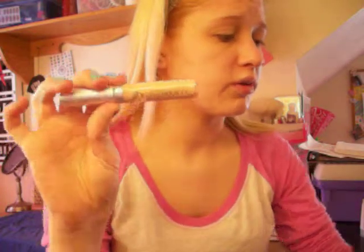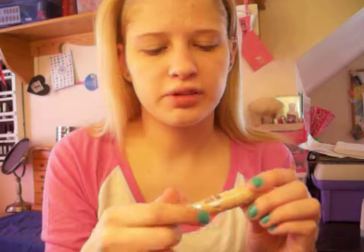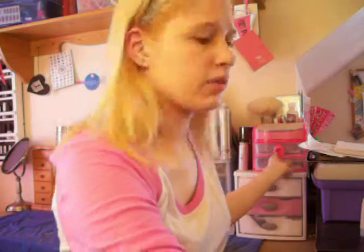Then I start with my concealer, which is a little bit different for some people. Usually I use either the Ulta Natural Finish Concealer, or my Hard Candy one — which I should use today, because that one's a little bit more heavy coverage, and I've got a whole bunch of red spots. I'm just going to dot that on the spots where I see red, and put a couple dots on my nose since my nose is very red.